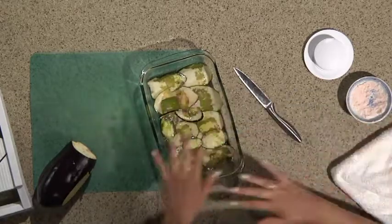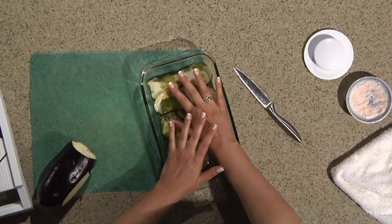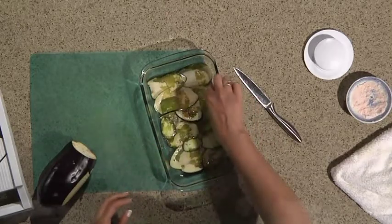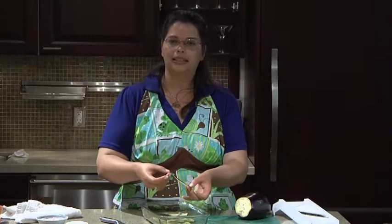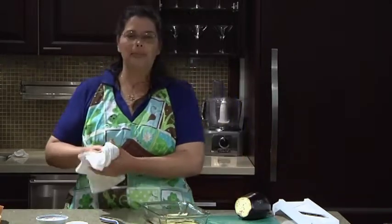I'm going to cover my pan, place a heavy weight on it, and let it marinate at least overnight. Then I will take my marinated eggplant, place it on a dehydrator tray, and dry it for about 12 hours.